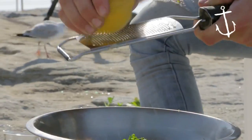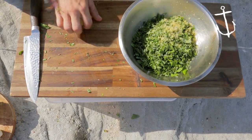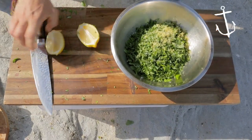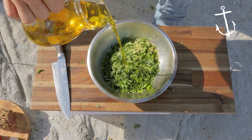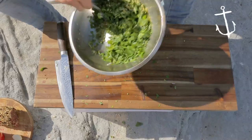Micro-plane one lemon for the rind, then squeeze the juice of one lemon — just give it a roll first to get the juices flowing. Squeeze it straight in through your hands so there are no pits. Then 150 ml of olive oil. Simple as that — starting to mix it now.